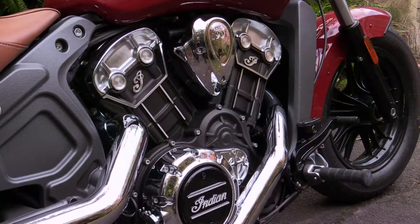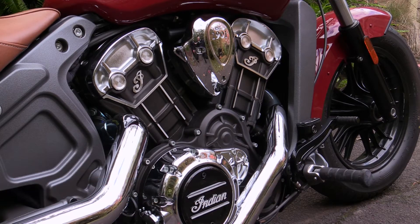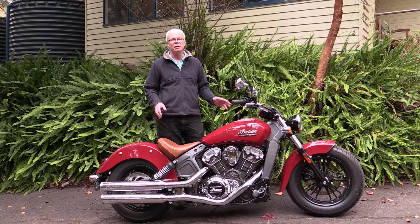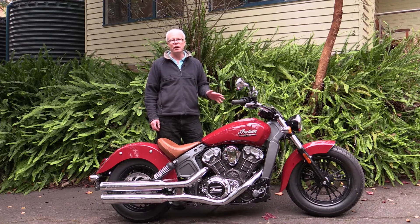That water-cooled 60-degree V-twin engine with its twin overhead cams and four-valve heads is right out there on display and doesn't hide the fact that it's a modern engine. I will say that I thoroughly enjoyed this engine. If you're getting off a Japanese or Italian bike you'll be right at home here because it's very easy to acclimatise to this engine. If you're more used to riding Harley-Davidsons, you will find that you have to rev this motor a little bit more.